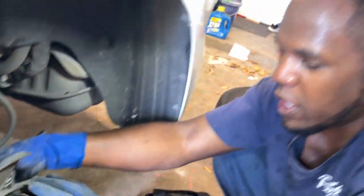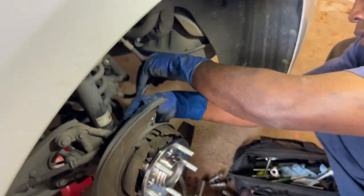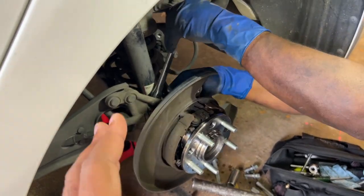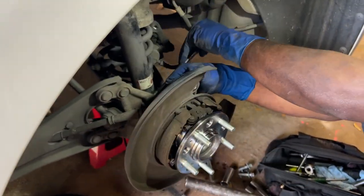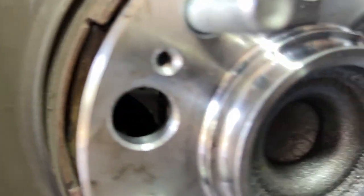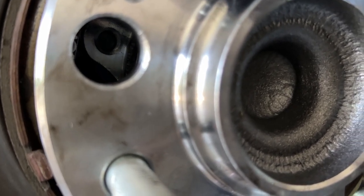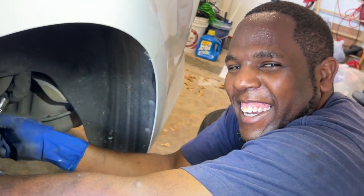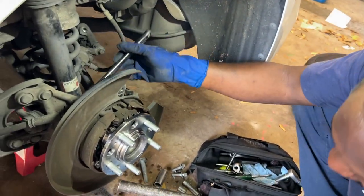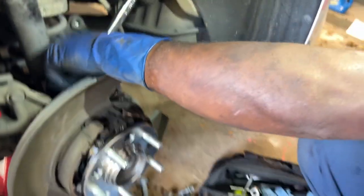You don't have to mess with the e-brake and all that. Definitely don't do this with your e-brake on — don't do that. Just put it in park. You can use the e-brake if you want, but you're going to mess it up, and you're going to have a very hard time taking off the rotor too. So just to make it easy on yourself.